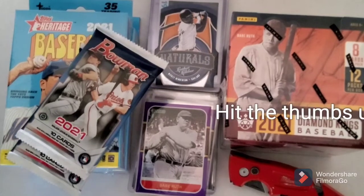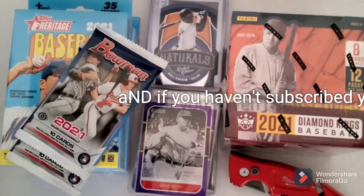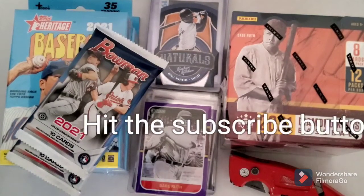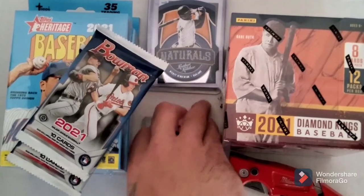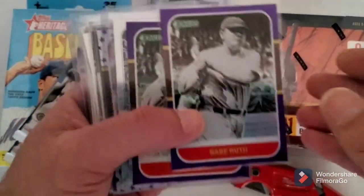Hey YouTubers, what's going on everybody? This is gonna be like a mixed video - I got a little bit of everything going on this week. I had a nice little mail day, this little pile right here. I wound up getting this off Facebook.